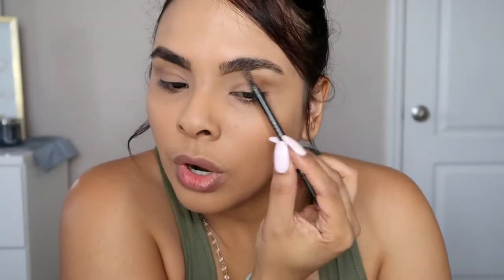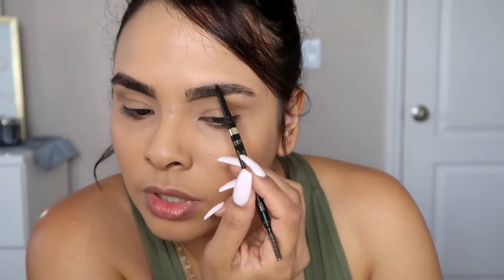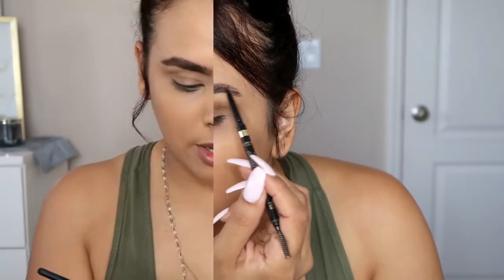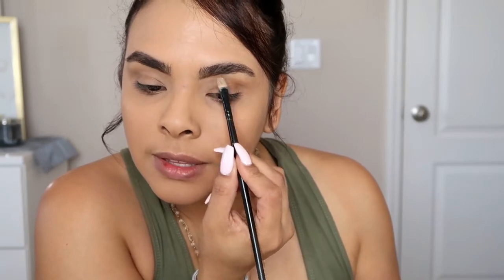You don't want to put too much product on your brows because you want them to look more natural. Then I use the concealer to clean up my brow and shape it out with the concealer.